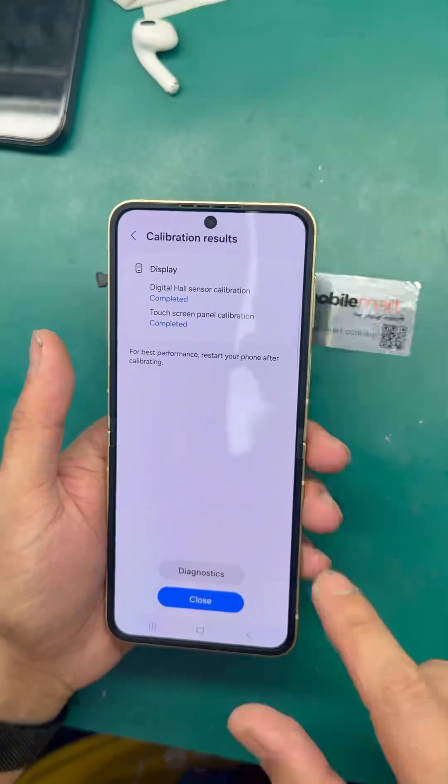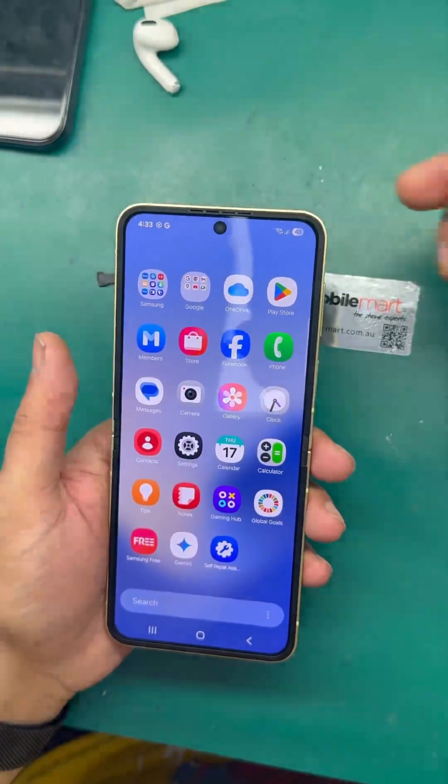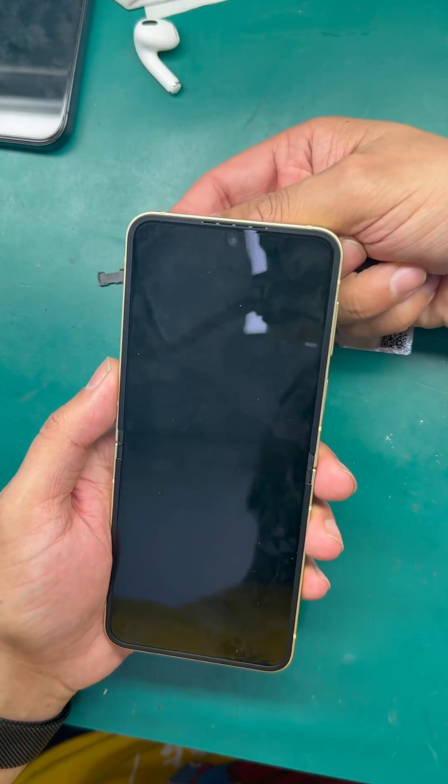It shows that the calibration is complete, but when I remove the magnet it will turn off again — see. So what you have to do is put the magnet again.